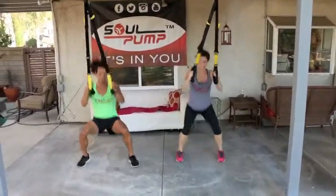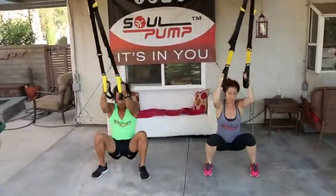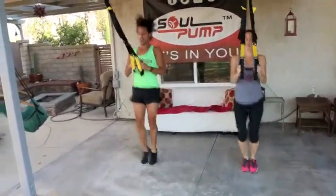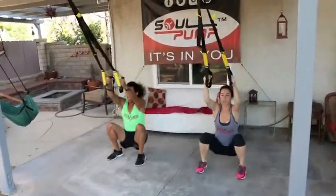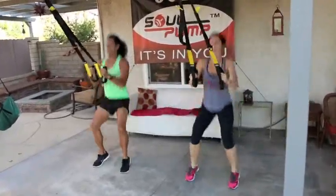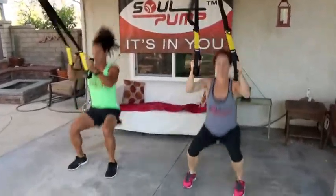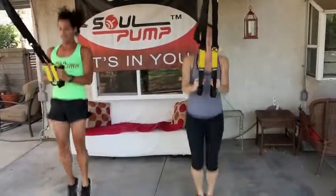Light landing on your toes. Keep your weight shifted into your glutes. 30 seconds is plenty of time to raise your heart rate. Quads are working. You've got six more seconds. And switch.